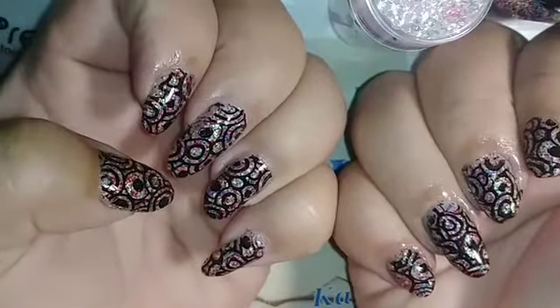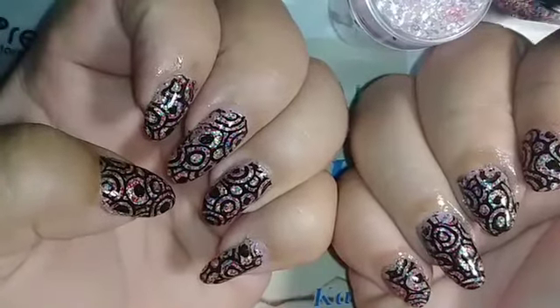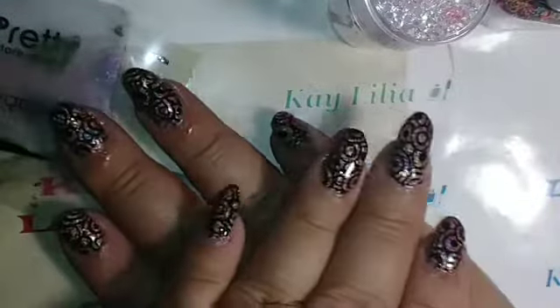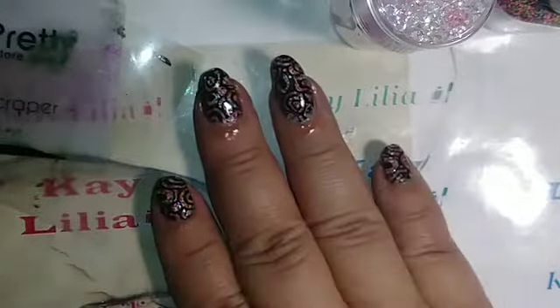I have oil on them, that's why you're seeing them all greasy looking. Let me know what you guys think about my nails.